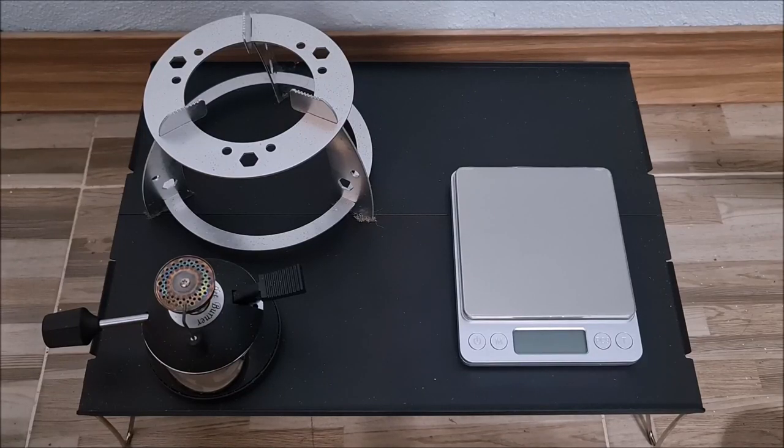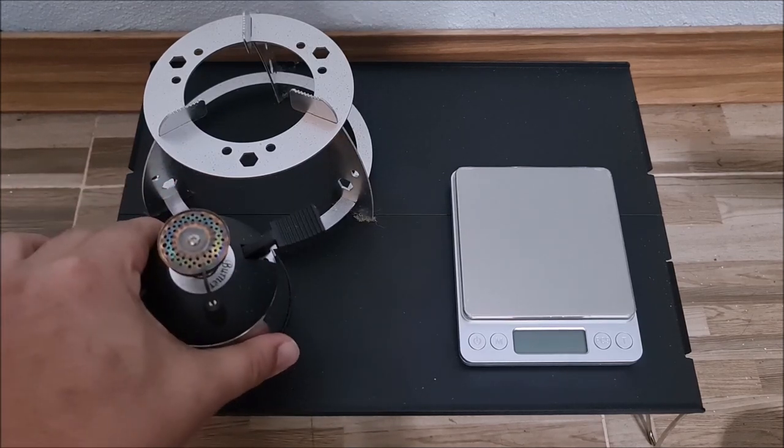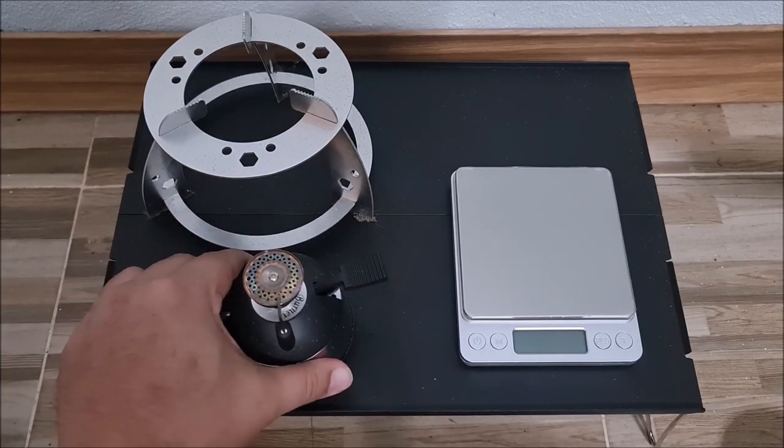Hi, this is John from NYC. Today we are going to try to find out exactly how much gas you are going to use on this micro burner, also known as a coffee burner.